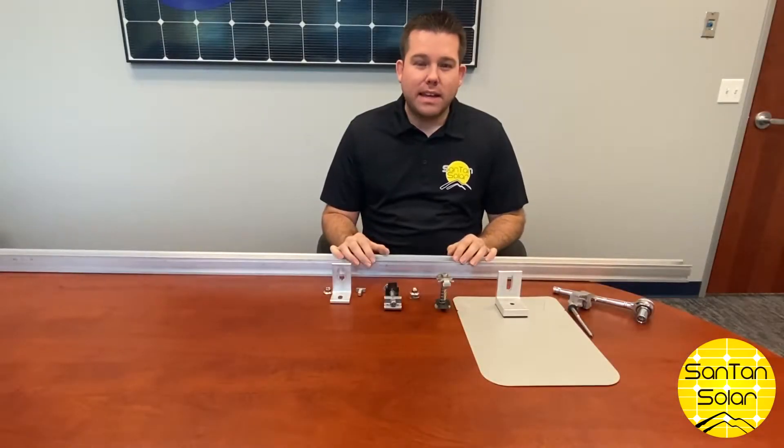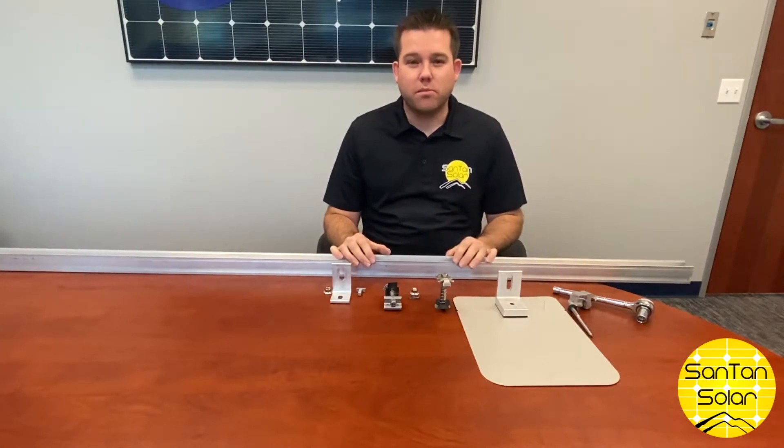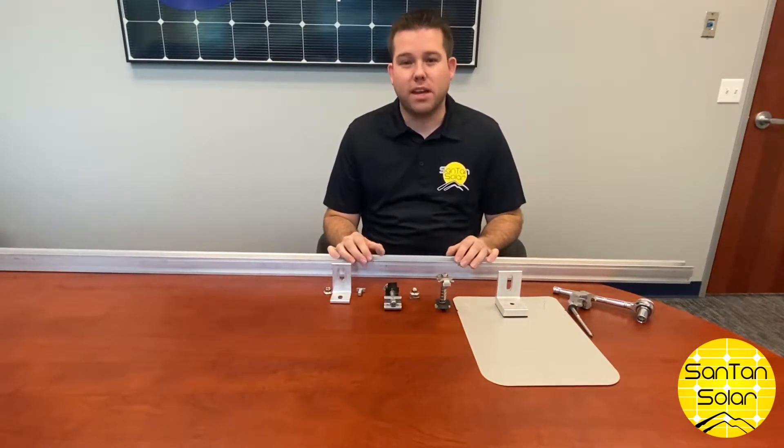Hi everyone, welcome back in. Today we're going to talk a little bit about mounting solutions, which is one of the most important components of any solar application.